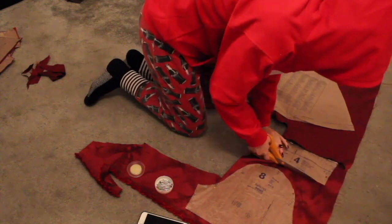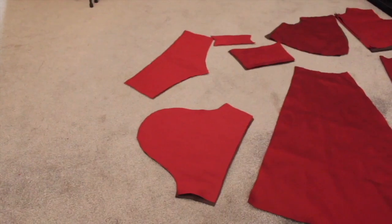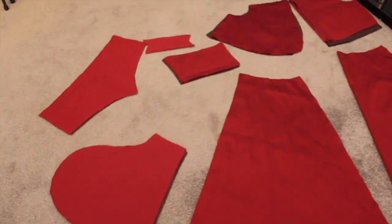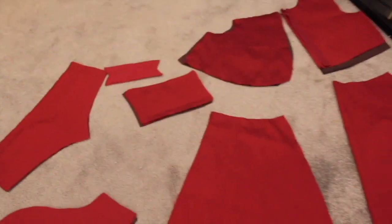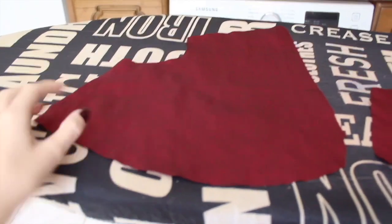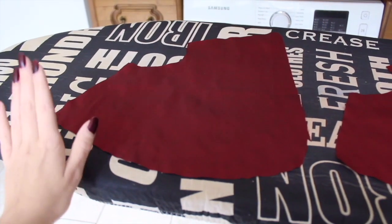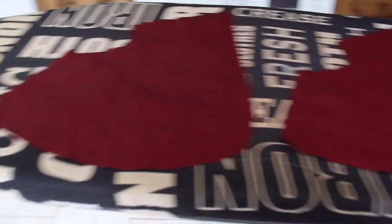Does anyone else think I kind of look like ET here? So all of the pieces have been cut. I am now going to press them and interface the middle sections and a little shoulder piece, and then we can get to sewing. It is 10am right now and I'm hoping that we can make this a one-day make — fingers crossed that can happen.